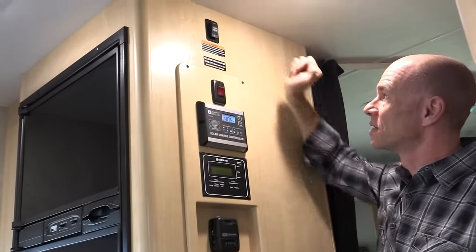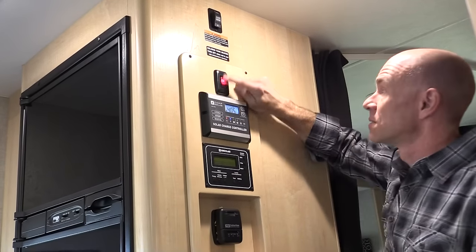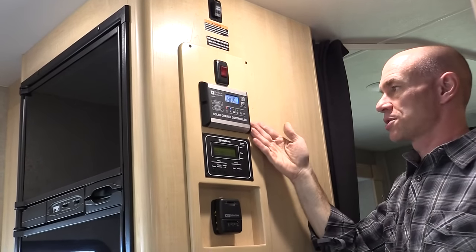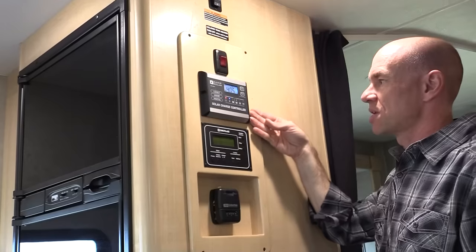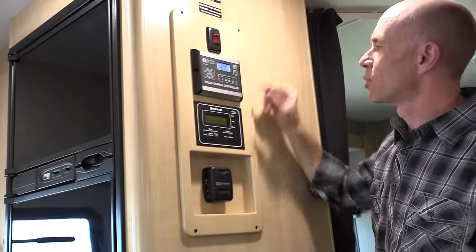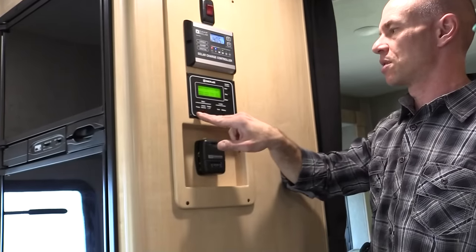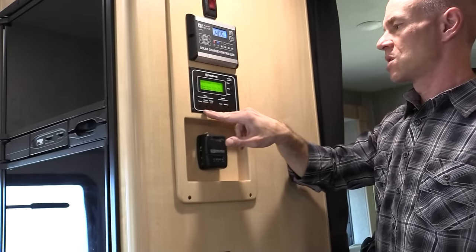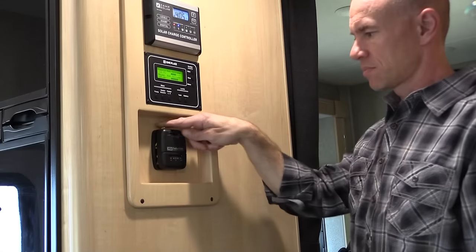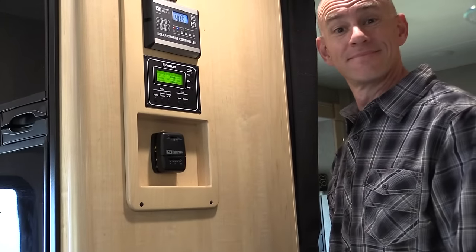There's the slide control, tank heaters — which work great — and the solar charge controller, same one we have with a 100-watt panel that you could easily expand. The monitor panel shows controls for the pump, generator, propane water heater, electric, etc. And there's a standard thermostat.